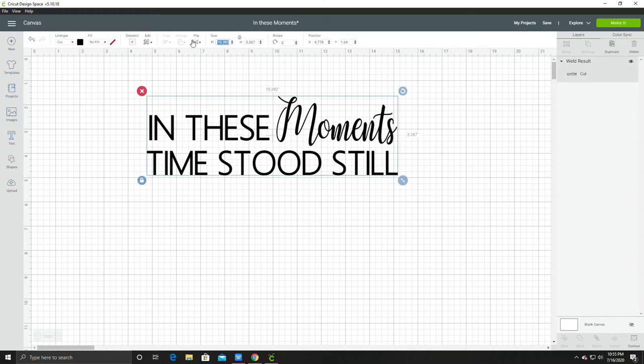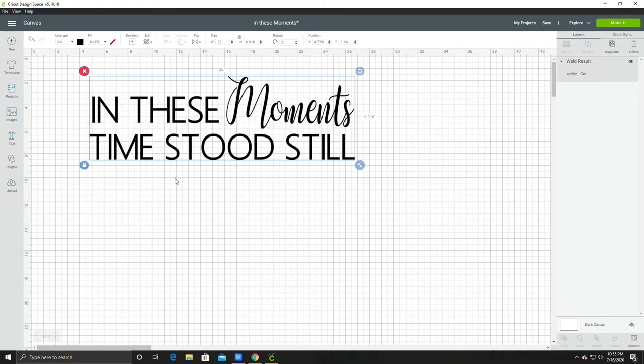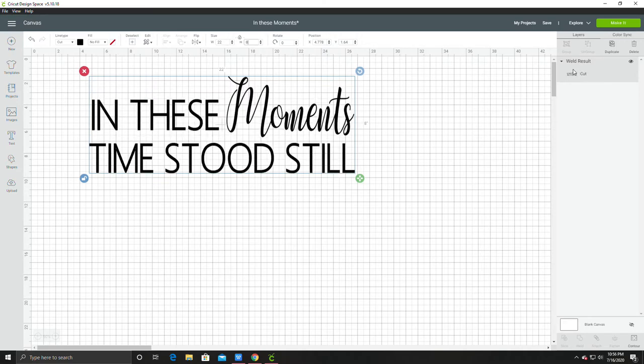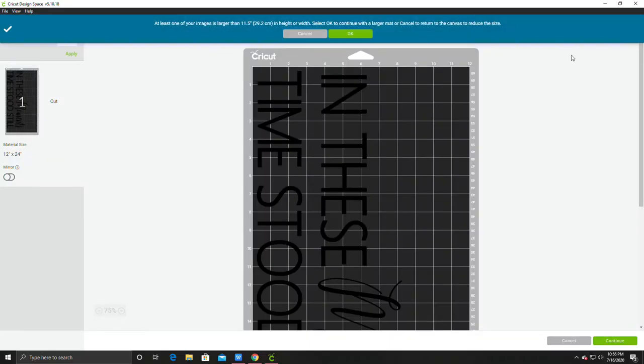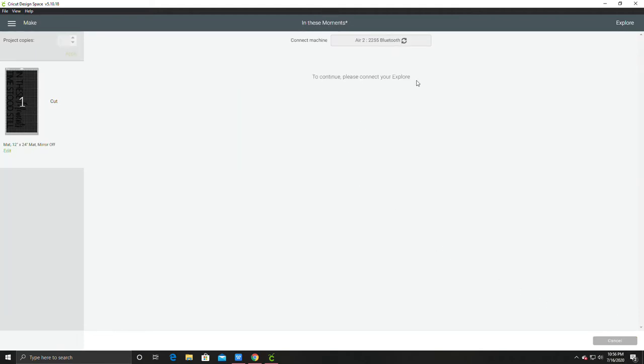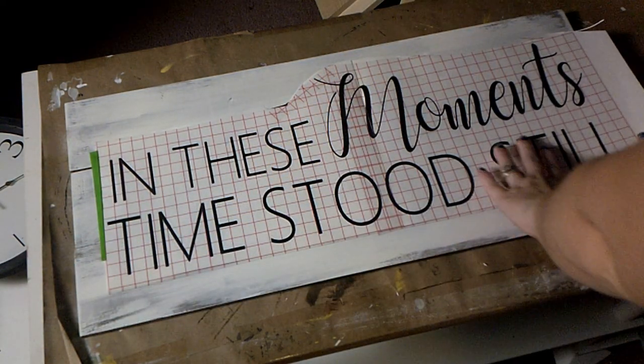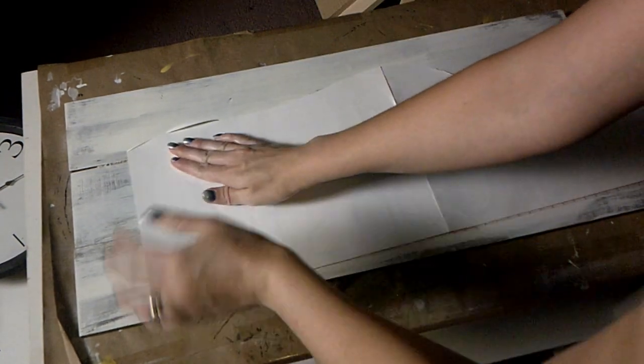I'm going to resize it to the size that I need — I'm doing 22 inches wide. If you did not weld your text, this is where you can hit attach, then go to make it. You'll see it's now on a 12x24 mat and it lets you know that you need a 12x24. I don't have a solid sheet of vinyl to stretch across a 12x24, so I actually use two pieces of 12x12s and bunch them close together on my 12x24 mat. You can also piece together your two 12x12s on a regular 12x12 mat if you don't have the large mat — it still works the same.